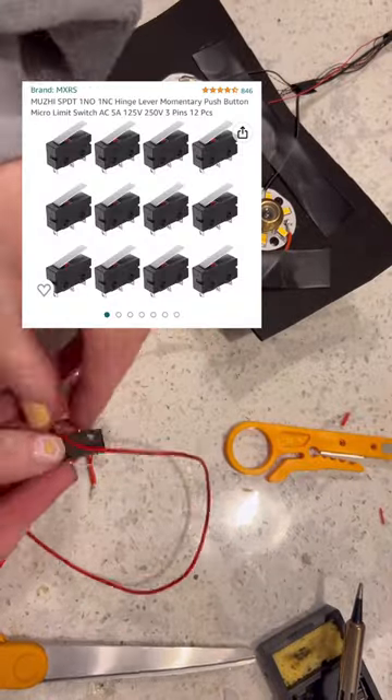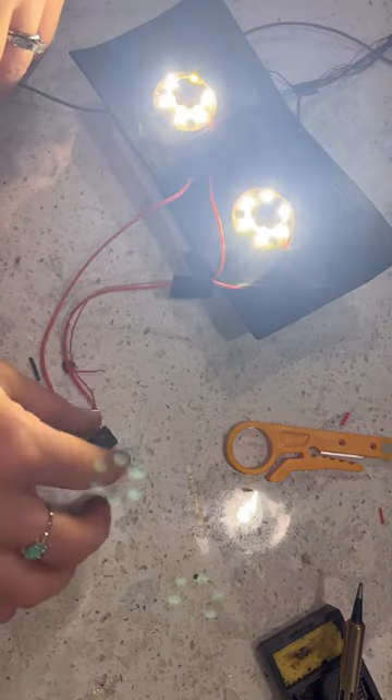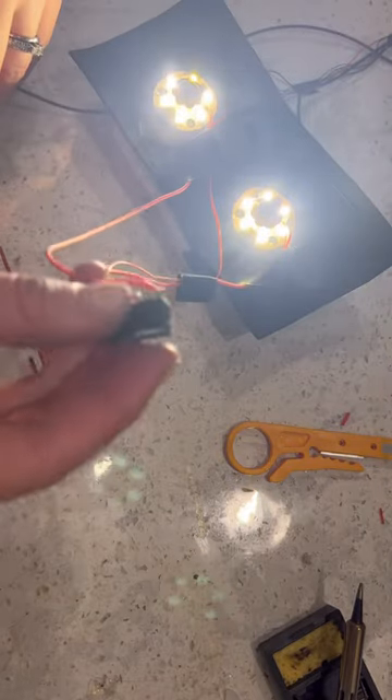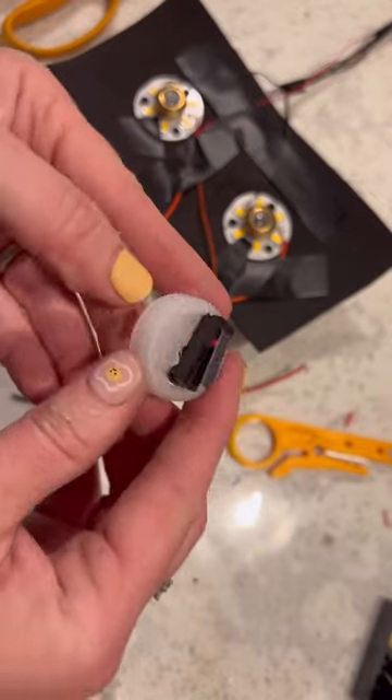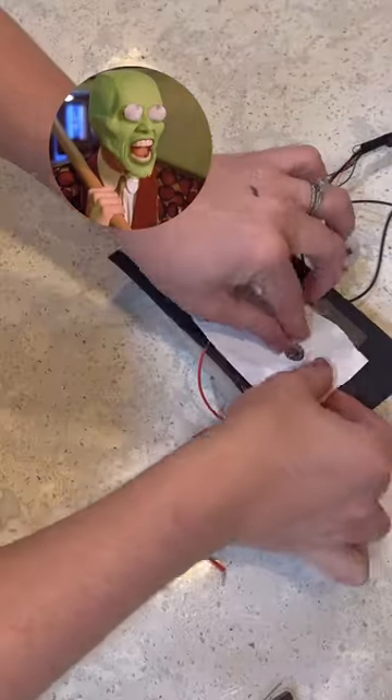The magic comes in with these little pressure switches. It has an always-on condition, and then when you push the switch, you're connecting a new circuit so we can change to the color red. I'm going to install it in a bottle cap, and then glue that in the helmet where I can trigger it using some Jim Carrey-style jaw movements.